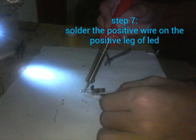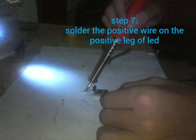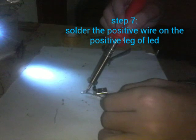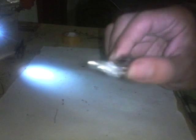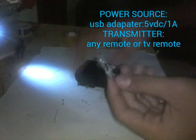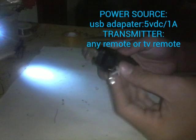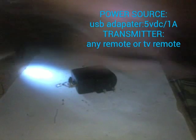Lastly, we're going to solder the positive of the USB port on the positive of the LED. So we are done — you have your own LED light or IR receiver, something like this.